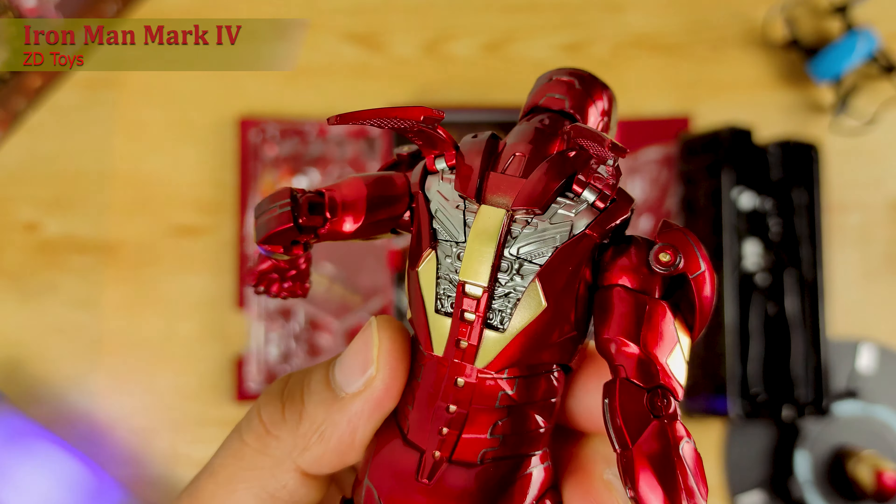Para sa akin, napakasulit na itong item na ito. Number one, kasi mura — 668 lang kumpara sa Marvel Legends. Pangalawa, yung paint application niya, napakaganda din. Tapos pangatlo, yung mga accessories pa rin para sa akin.